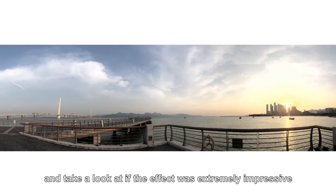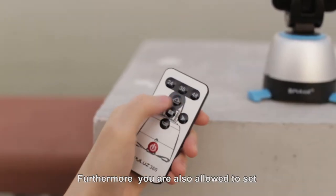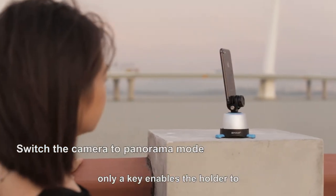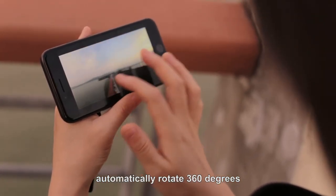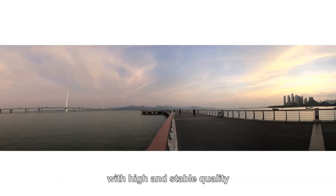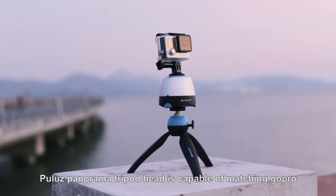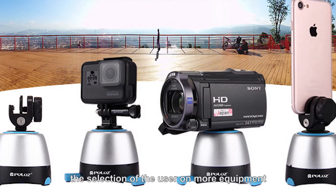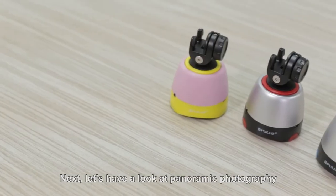The effect is extremely impressive. Furthermore, you are also allowed to set panoramic shooting mode via the remote control unit — a single key causes the holder to automatically rotate 360 degrees. You may easily capture panoramic pictures with high and stable quality. Polo's panoramic tripod head is capable of matching GoPro and micro single-lens reflex cameras to meet users' equipment preferences.